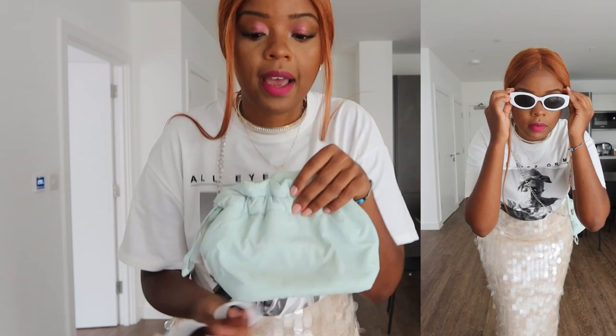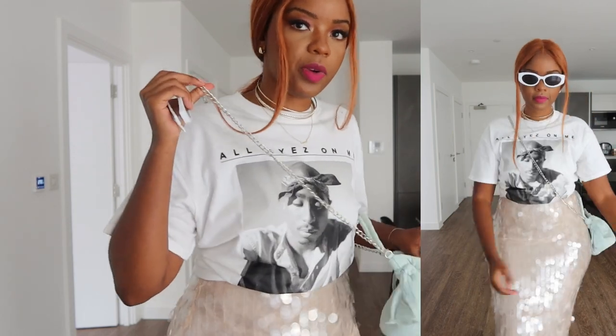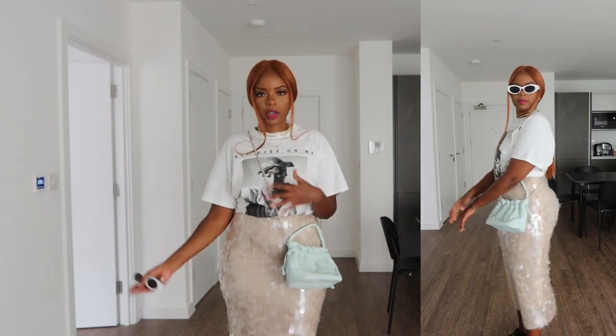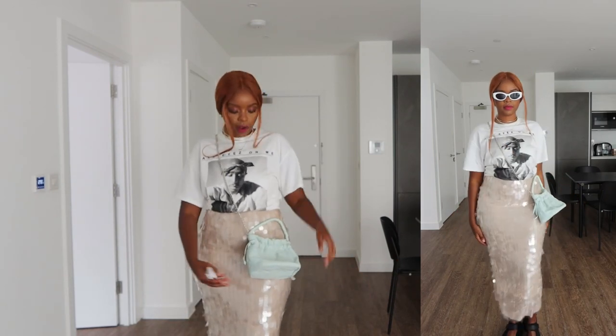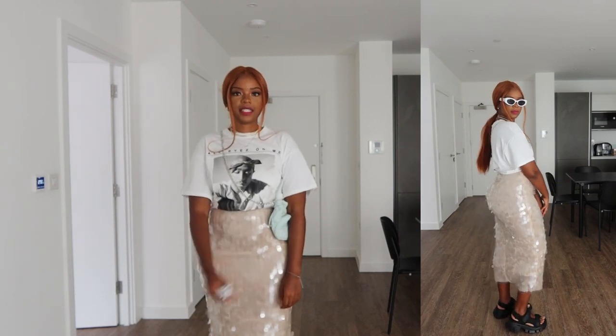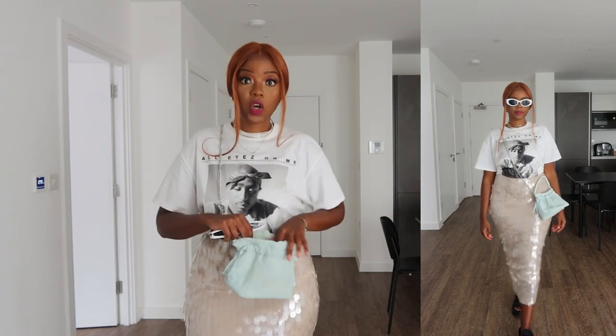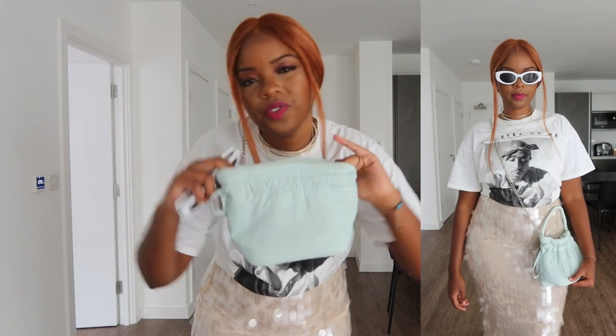The bag I believe is from Stradivarius — it's a slouchy pouch bag that you can wear crossbody thanks to the chain, or on one shoulder. It's quite long, which is good for being out at a festival or park because it just hangs comfortably without rubbing your arm. For sunglasses, I have a pair from Mango — they remind me of the Zara x Barbie collab shades, but I kept these because they're a little more versatile.